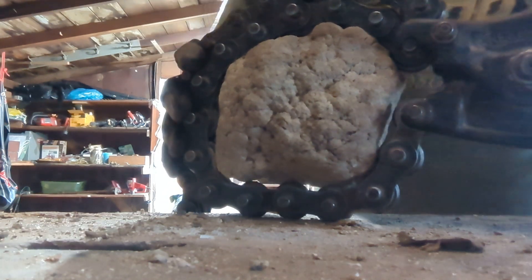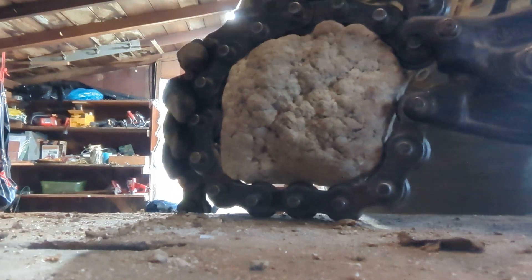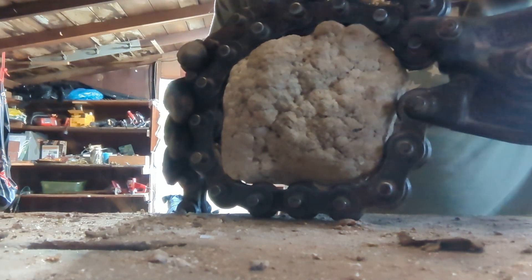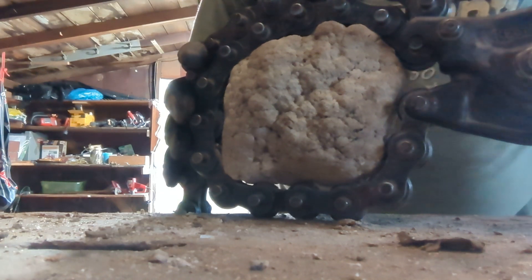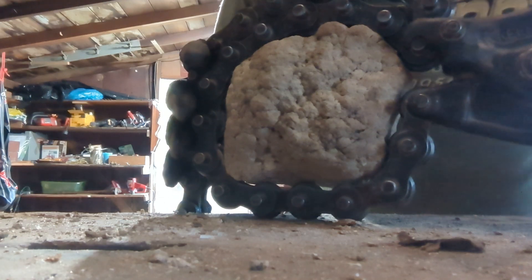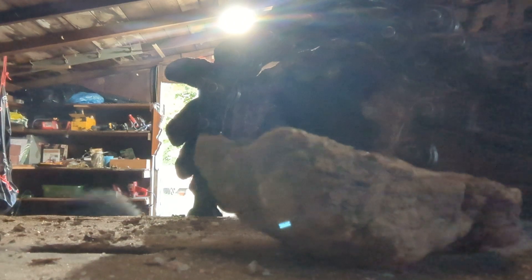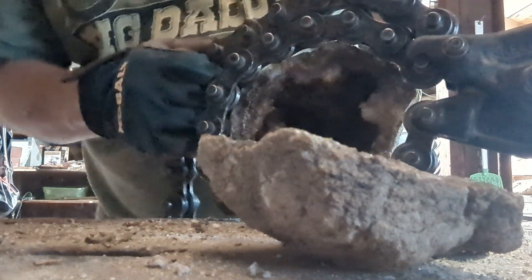Hopefully I got this chain on there to tighten up and make it happen. There it is. Add some water in it. That's a good looking one. Let's get that baby out and go look at it in the sun.